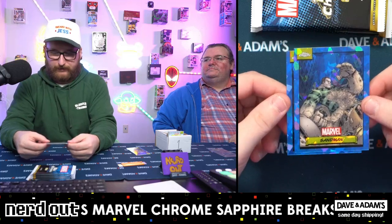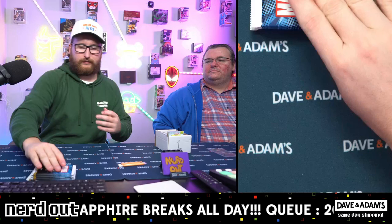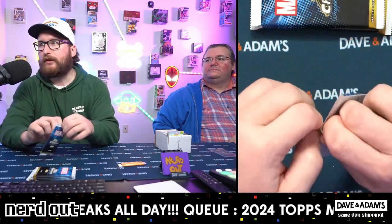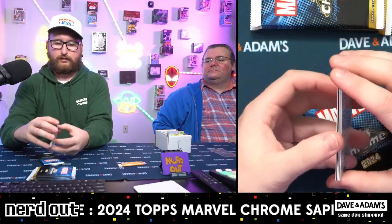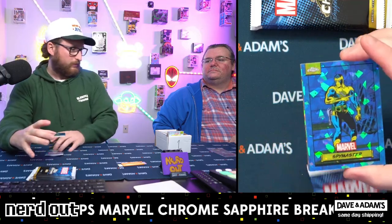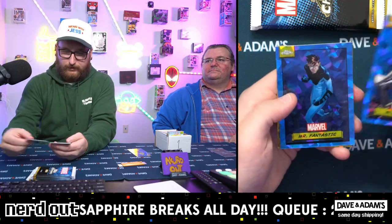Sandman and Rhino - there you go, a couple of Spider-Man. They still have the super factors but also the Pad Paradisia, right - the pink one-of-ones? I think it's just the Pad Paradisia. Oh really? They don't have the supers in this? No, it's just Pad Paradisia. Oh okay.